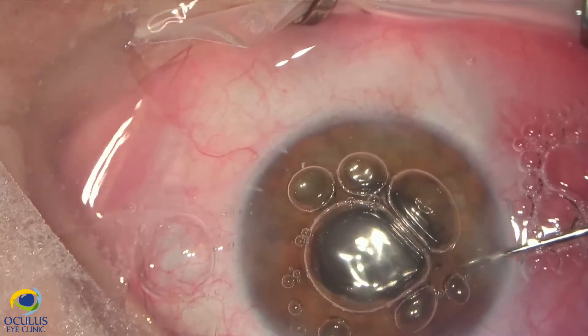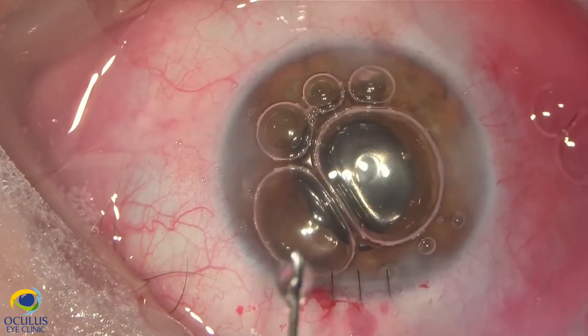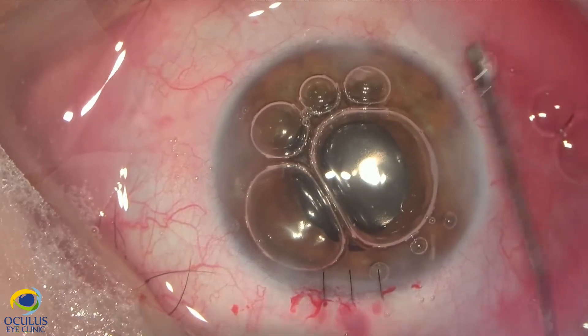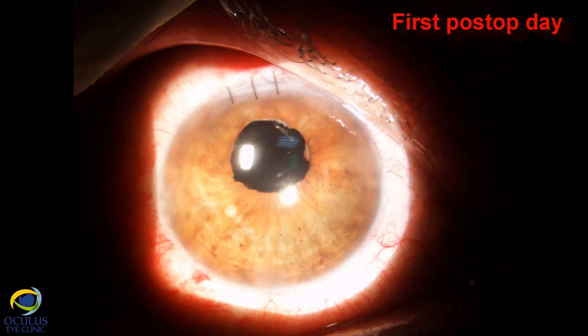We were hoping the pupil would be more round and a bit lower. My thought was that if we don't obtain the best aesthetic result, we can later place a suture on the pupil. When the pupil is under mydriatics it looks quite round, well centered, and the IOL is well centered behind the iris. Without mydriatics the pupil is a bit high, but the patient was very happy and visual acuity improved from 0.4 to 0.9.